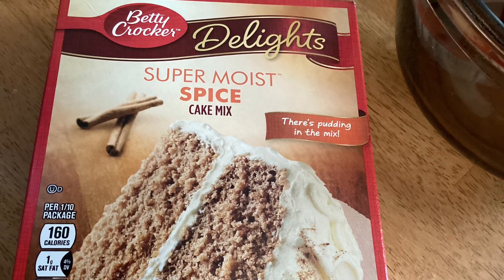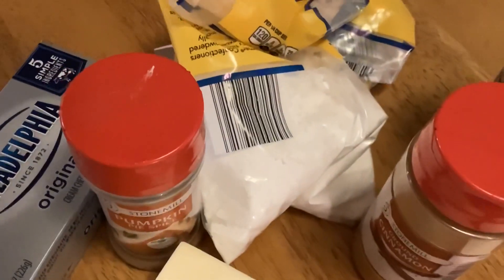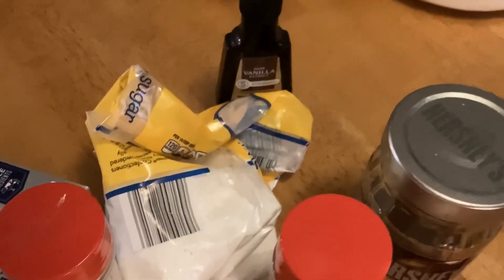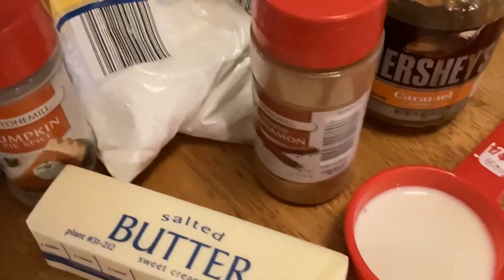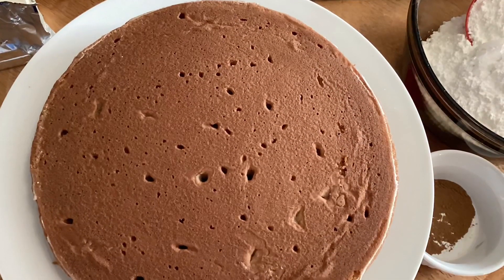This soft, moist cake is topped with all this creamy goodness. Go ahead and bake your spice cake — you don't need me to show you how to do that. I did two 8-inch cake pans, so I'll layer mine.